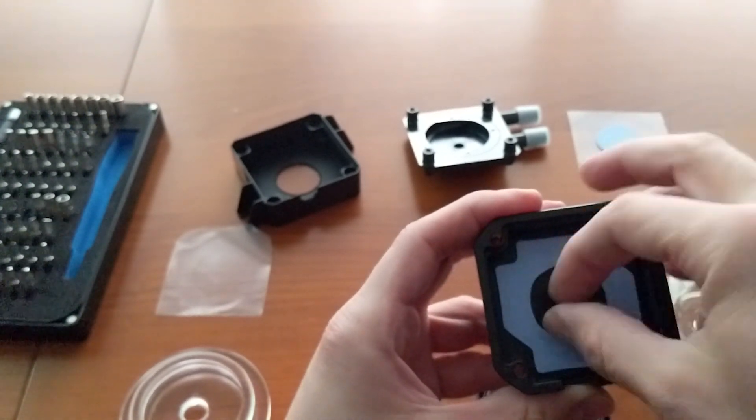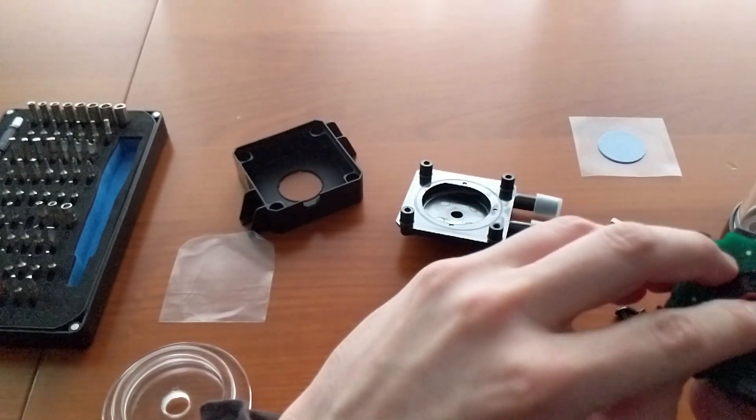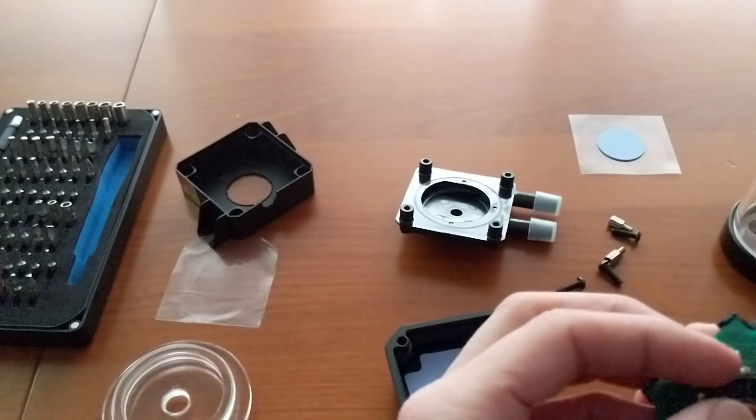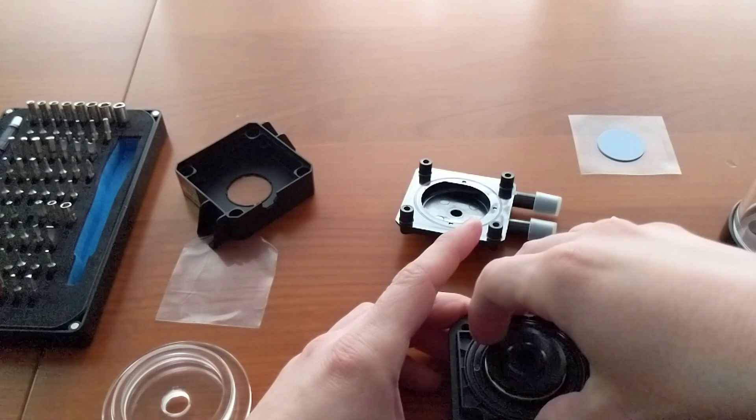Place also the O-ring that you can find on the bottom and reseat the O-ring in place — the ones on the top — if you ever make some mistakes.